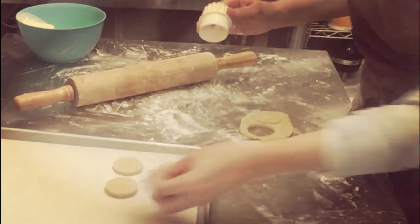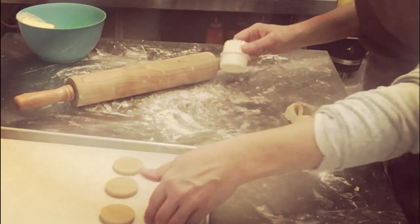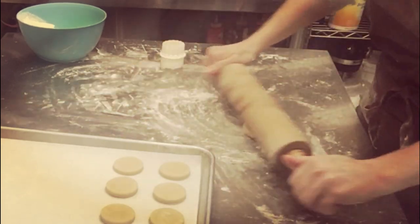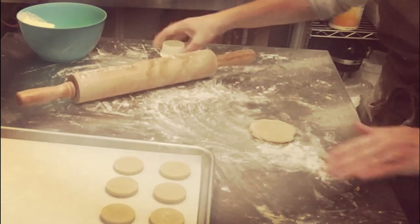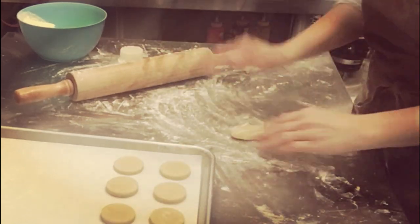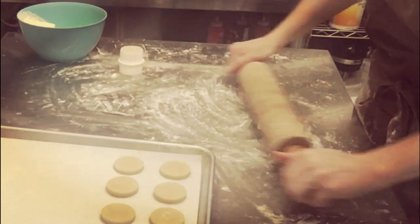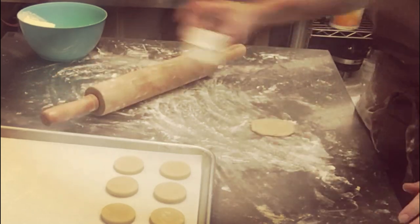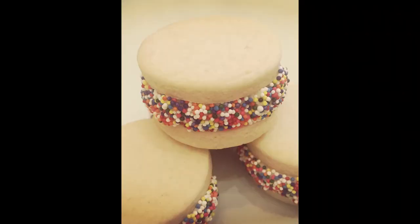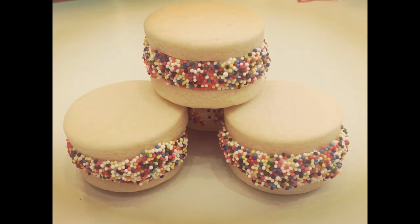Parchment paper really is going to make your life a lot easier when baking these cookies so they're not stuck. I just keep re-rolling that dough to get as many cookies as I can out of each section. And this is your end product — I baked these at 325 in a convection oven and filled them with sprinkles and icing. Enjoy!